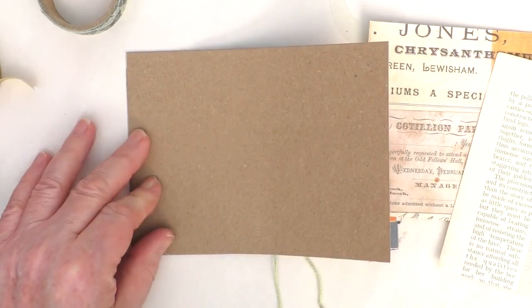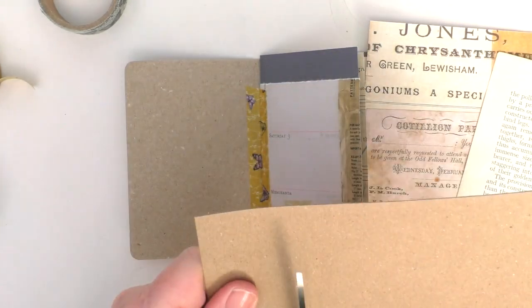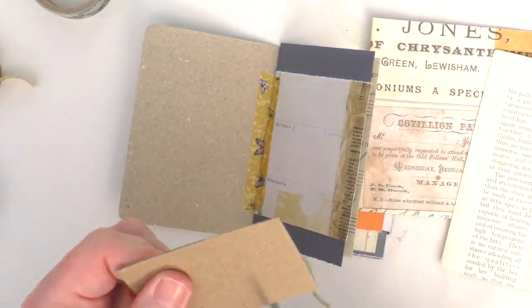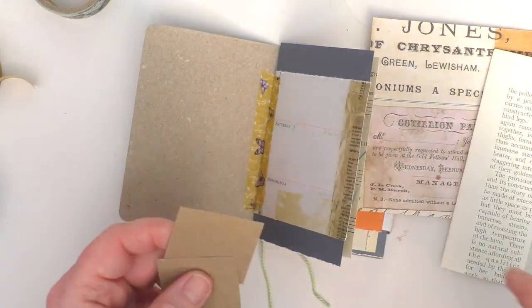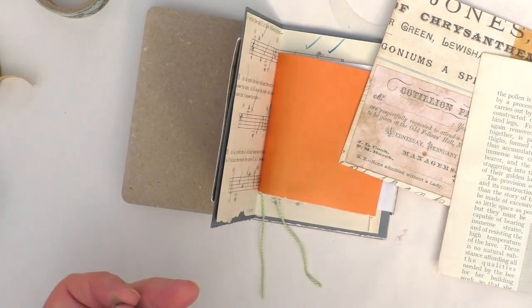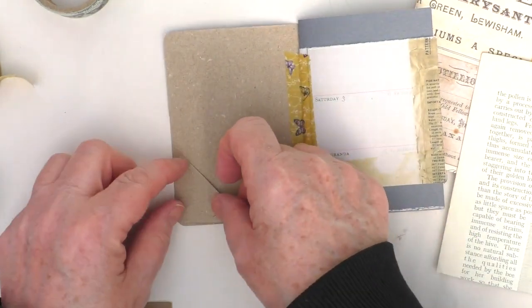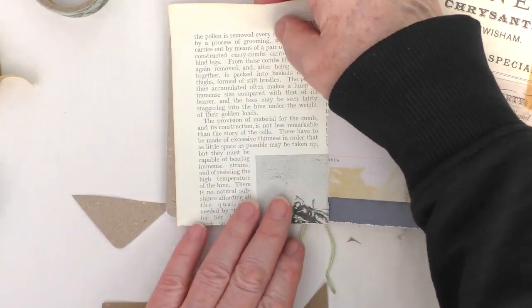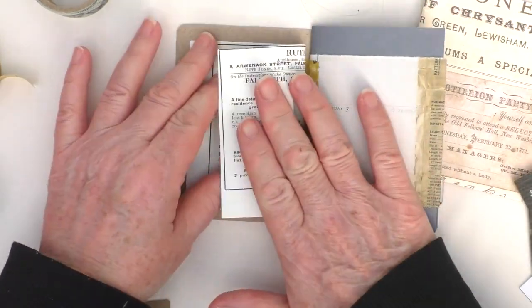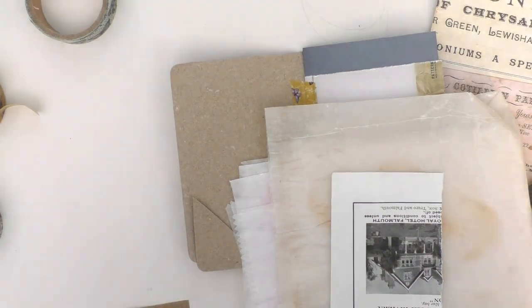I'm now going to use the other bit of cardstock just to make some little tuck pockets — little places throughout the journal where I can tuck other things into. Just cutting that piece of cardstock, deciding whether I want to make it the full length of the page or smaller pieces. I started by thinking about doing a square, but then I cut that into triangles and put one at the back and one at the front. When I come to glue the pages down or glue some of the collage down into the book, I'm using a glue stick, but for this I just used a slightly heavier glue. Just using a glue stick now to put that down and into place.